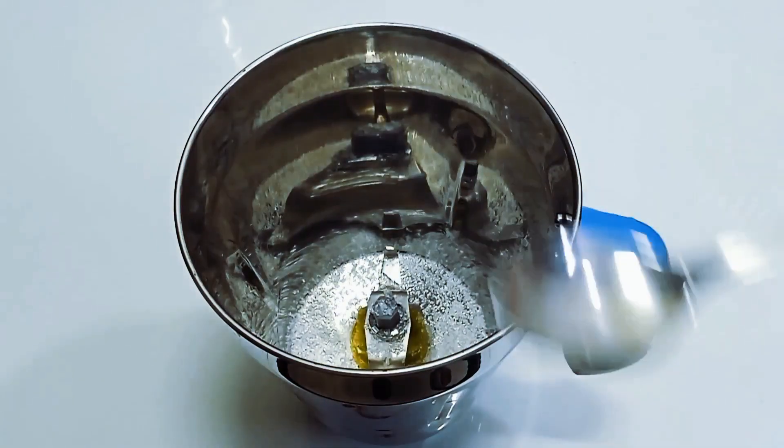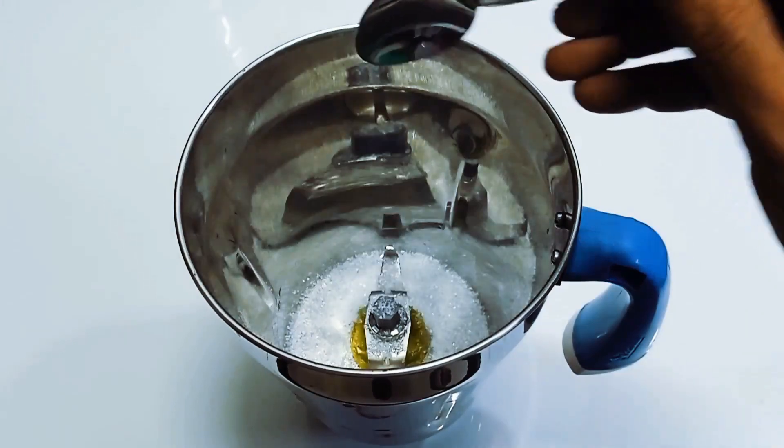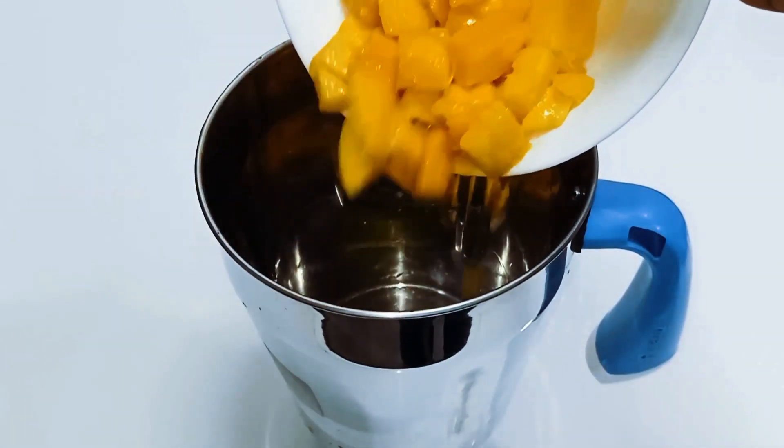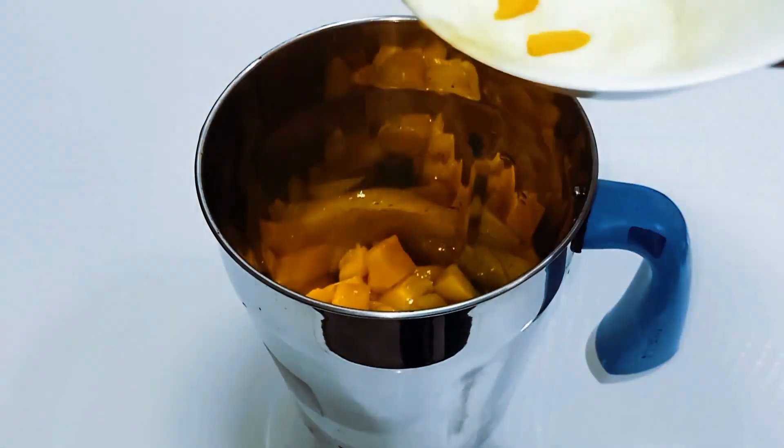Add a few teaspoons of sugar or mango flavoring to the pan.